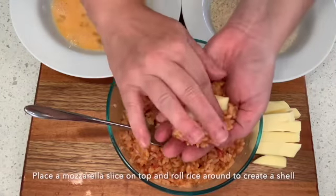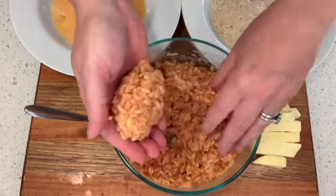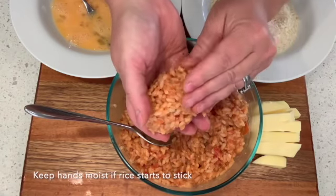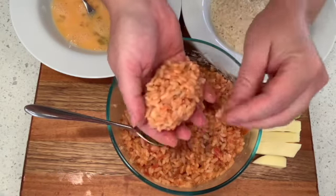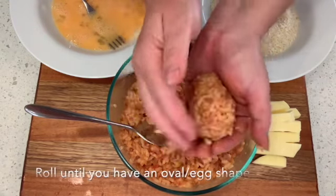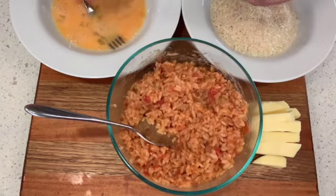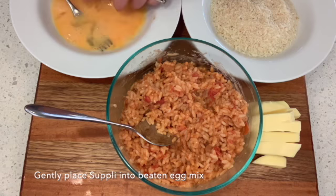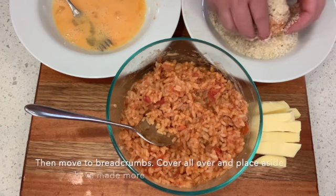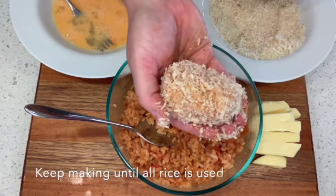Grab some risotto in your hand, grab a piece of the mozzarella, and then roll it up so that the risotto covers the mozzarella. Now if you find that this gets a little bit sticky on your hands, keep your hands slightly moist. Once you have a nice oval shape — almost like an egg — put this into your egg mix, give it a quick roll around, and then put that into your breadcrumbs. And voilà, the suppli is ready to cook.